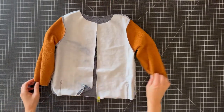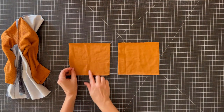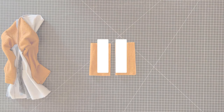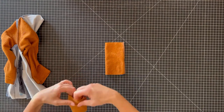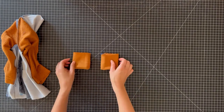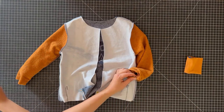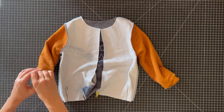Now our sleeves are attached and it's all coming together. Let's make the cuffs. Just fold the cuffs in half with the grain and sew up the edge. We'll fold our cuffs in half so the wrong sides are together. Now we'll insert the cuffs into the sleeves, lining up the cuff seams with the sleeve seams. Clip as much as you need to make sure that when you sew, you catch all three layers all the way around the sleeve openings.